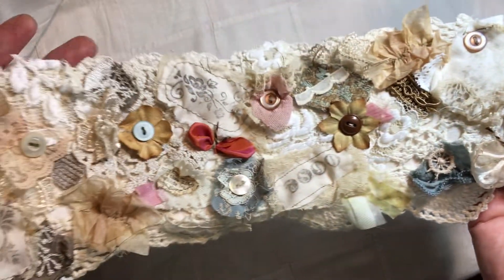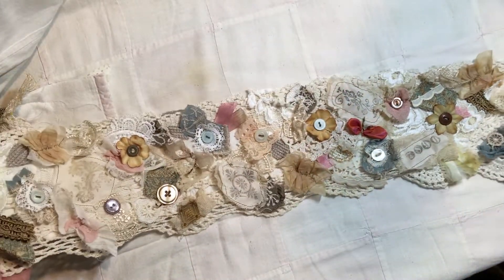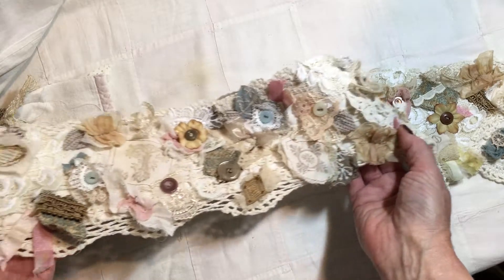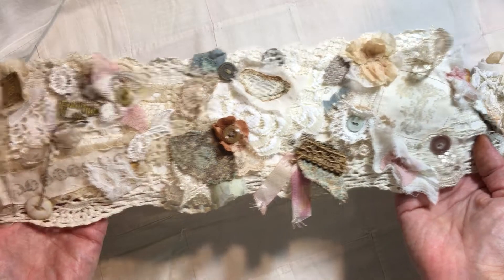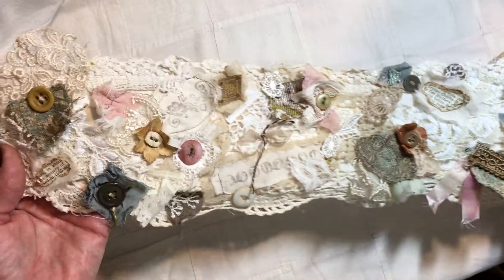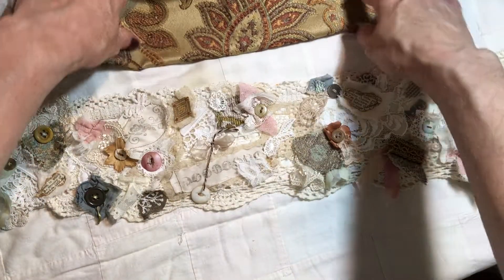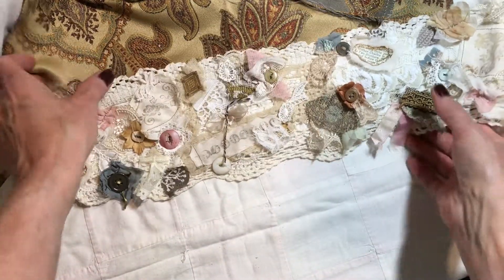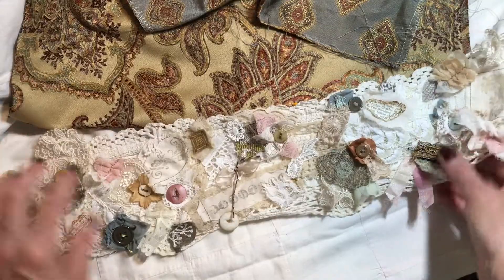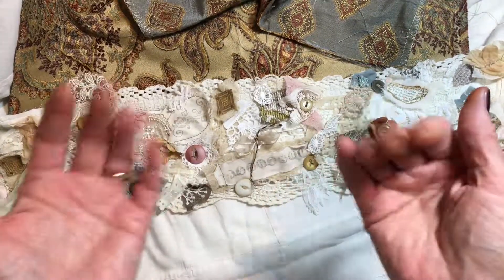I'm anxious now to get the journal done so that I can cut it up — if I can bring myself to do that. I think I can; I can always make another one of these. But I do think that it's going to be a very rich addition to this journal and I think it's going to be really pretty, and I will show you that when I get it done. Thanks for watching. Don't forget to subscribe to my channel and like this video. Thanks, bye.